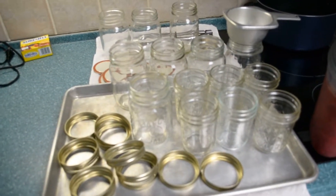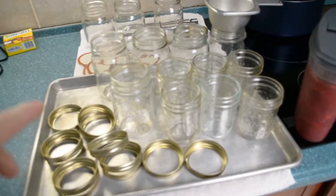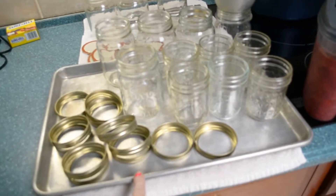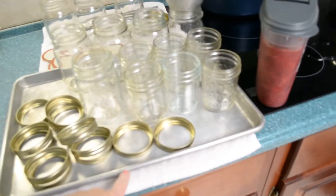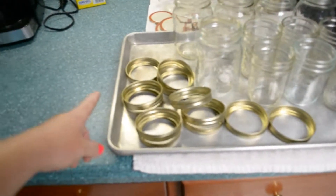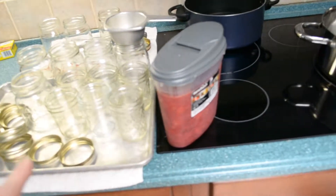You sterilize them, boil them, flip them upside down, let them dry, and then you set them up in some sort of tray so that when your jelly is ready, you pour it in — but it goes into here and it doesn't burn anything else, because this jelly is going to be so hot it's going to burn your skin off if it gets on you.